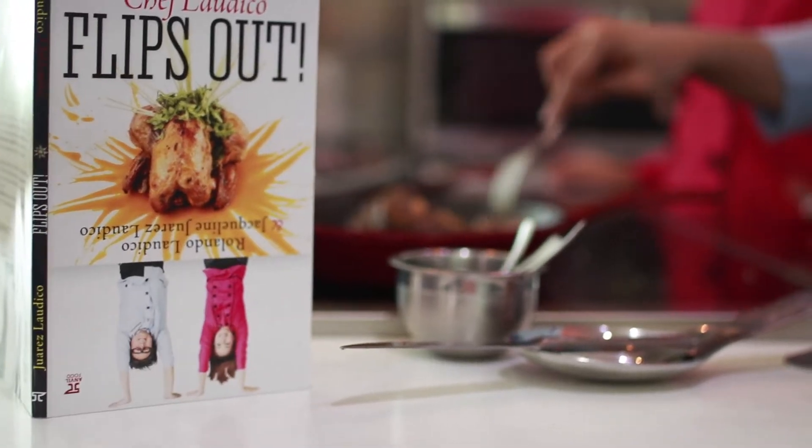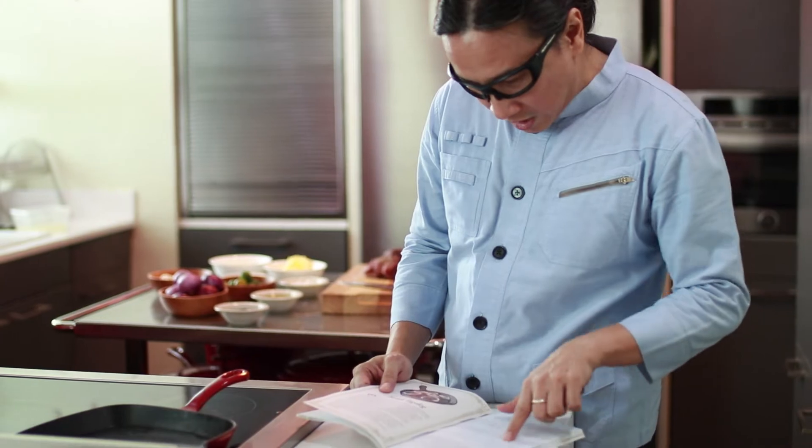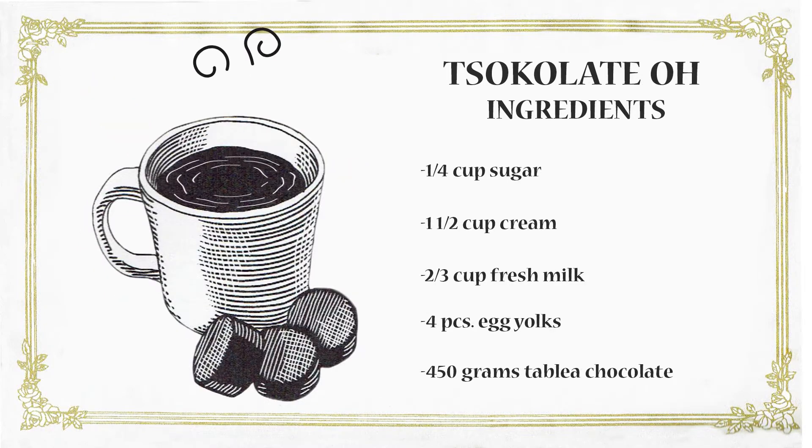Hi, I'm Chef Jack and I'm Chef Lau, and we're the Lau Dicos. Now we're going to demo to you one of the dishes from our book. In my case, I'm going to show you how to do the Bistek Steak, and I'm going to do the Chocolate Old.